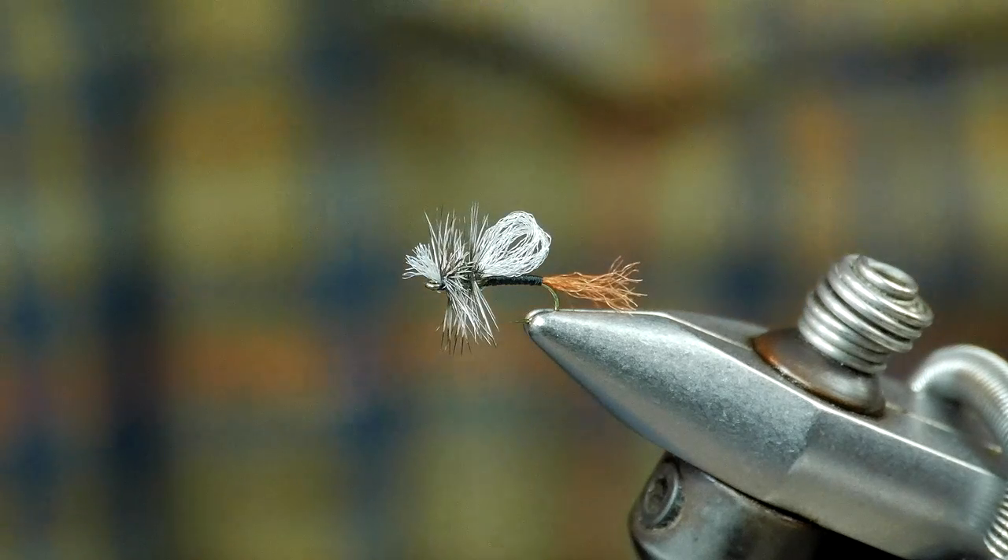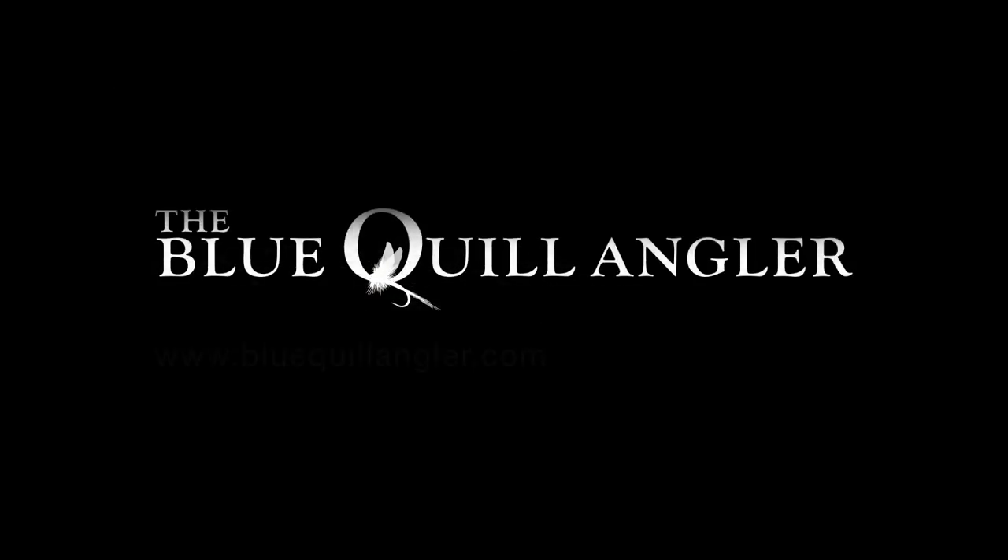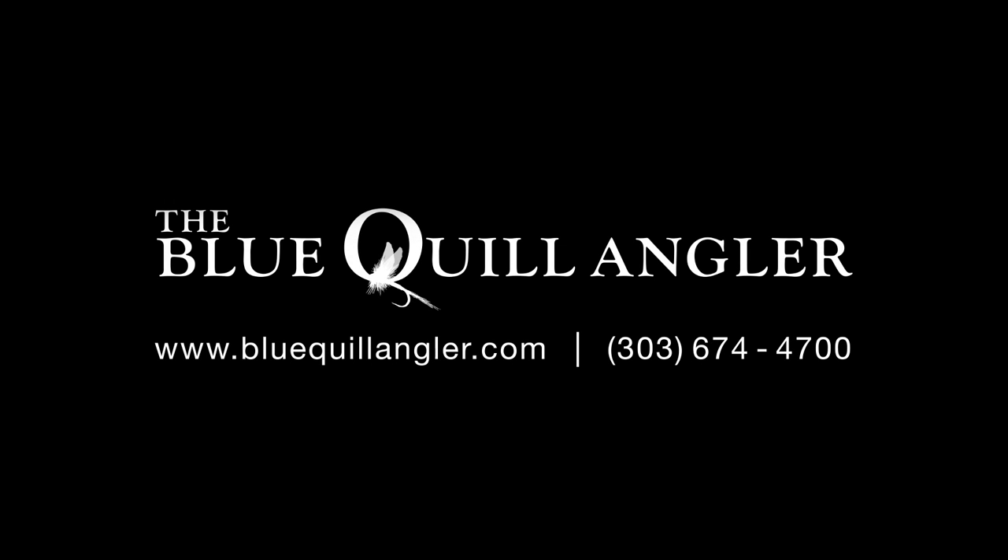There you have it — I've completed Pat's Midge. I want to thank everybody for watching the Bluequill Angler fly tying tutorial. If you have any questions or concerns about today's tying session, give us a call at the shop at 303-674-4700, or email me at patd.bluequillangler.com. If you want to purchase any of the materials we used in today's session, follow the links below or go to our website at bluequillangler.com. I want to thank you for your continued support, and I look forward to the next tying session.